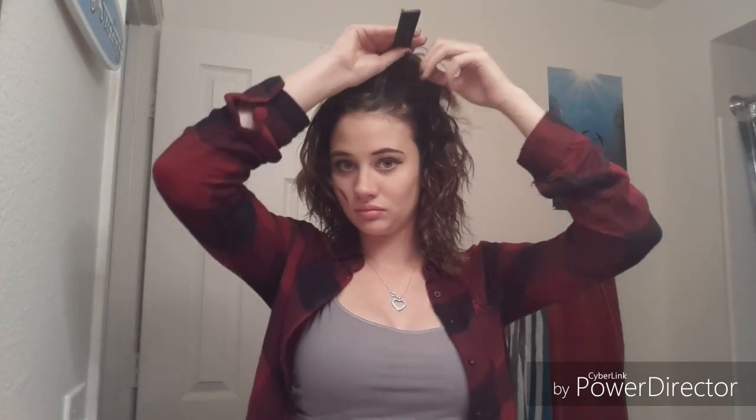Now we're just taking our rat tail comb — I usually part my hair right over there — and we're just smoothing it down and creating a part. Now I'm going to be fluffing up the hair and piecing it where I want everything to lay, and that is our completed look.